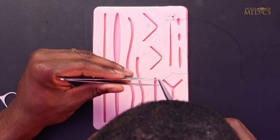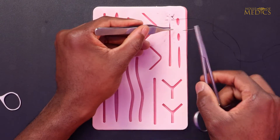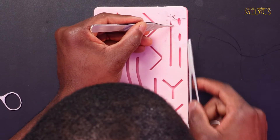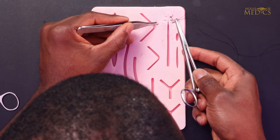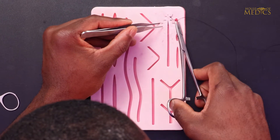You continue your running vertical mattress suture by passing another far-far throw along the wound, in this case more proximal towards this end of the wound. Once you get more comfortable, you can feel free to pass your far throws in one movement.